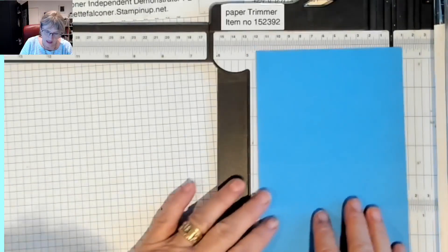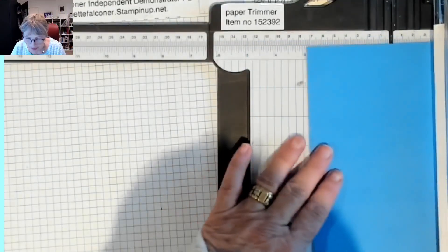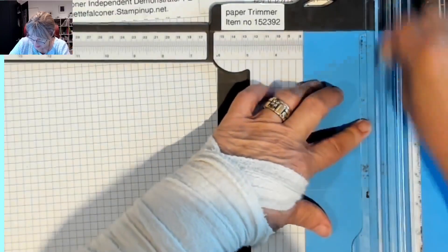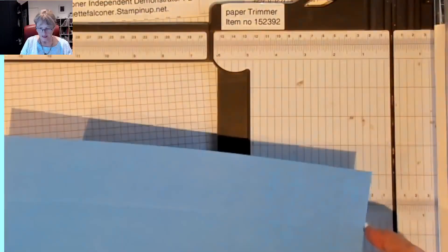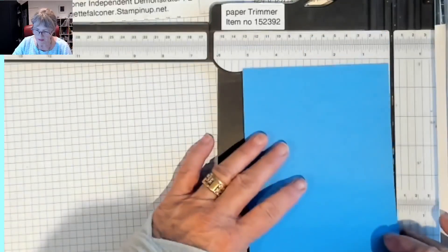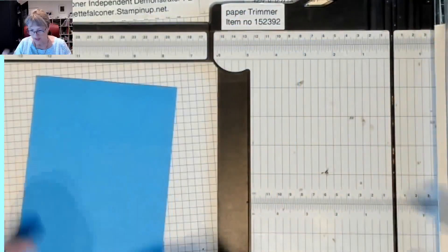Now we're turning it the short way, and we're going to score it at three inches. I've got funny eyes — I look at it and think have I done that right? That's five. You just always double check. My eyes make things look wider at one end because of keratoconus. So that's our scoring done.